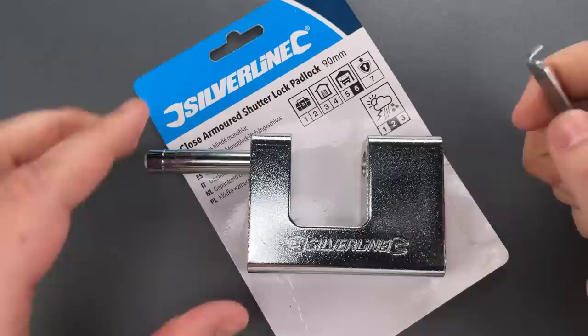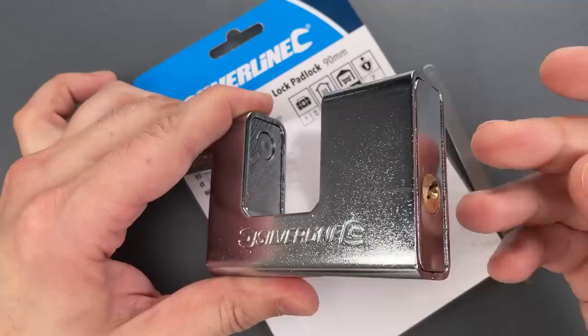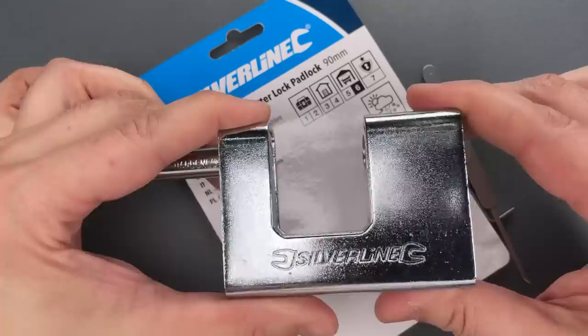Folks, obviously it's a fairly poor copy of the traditional armored shutter lock — the whole point of the composite construction is missed. And to make matters worse, I didn't feel any security pins in here, and the pick resistance is severely lacking.